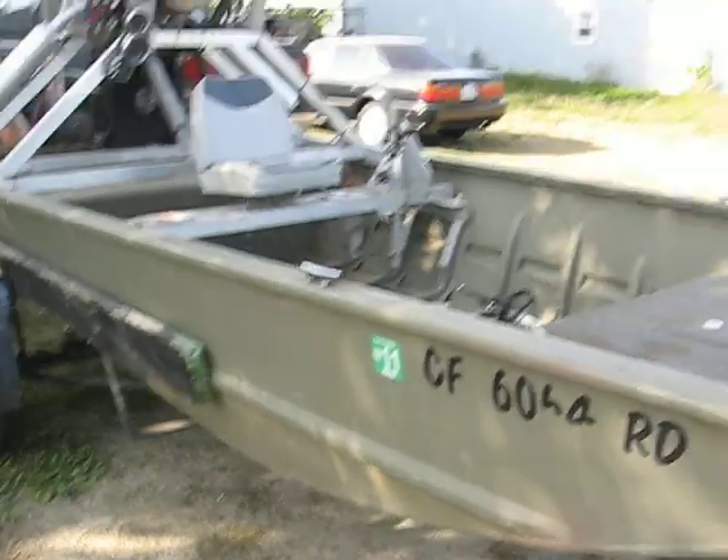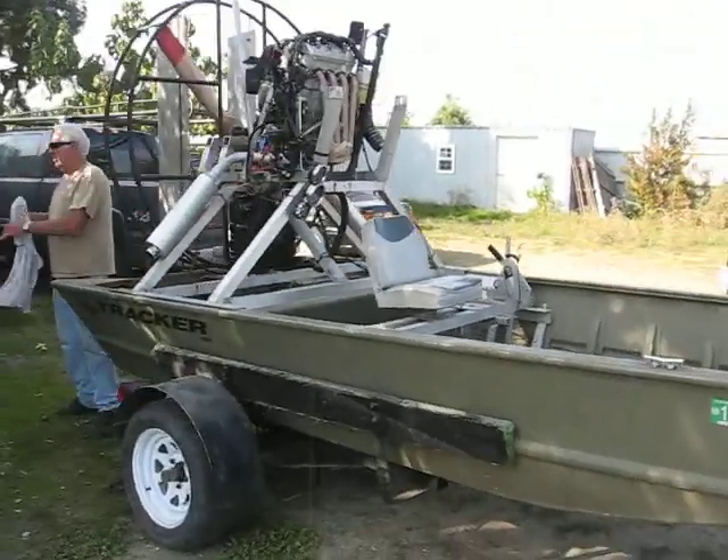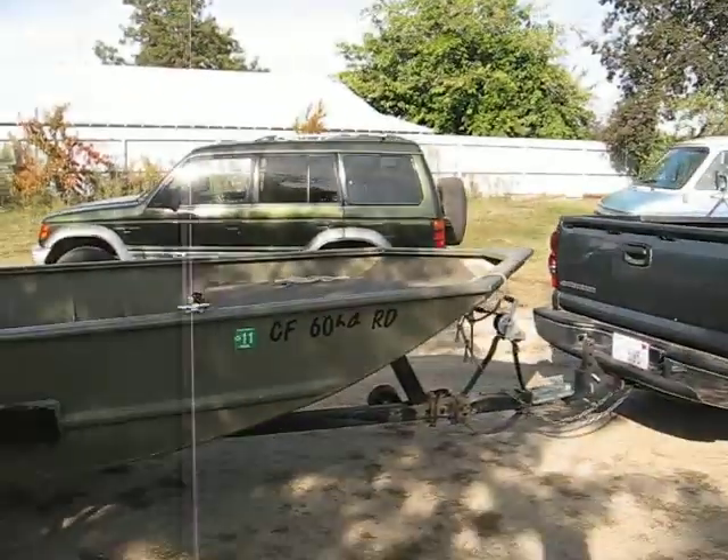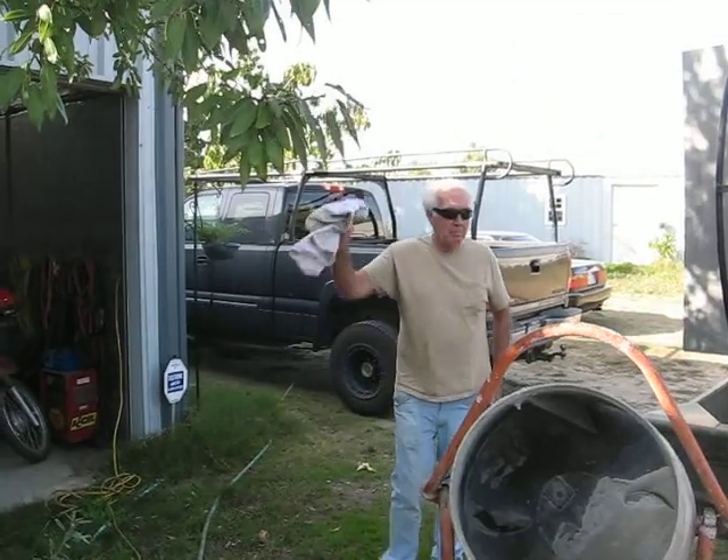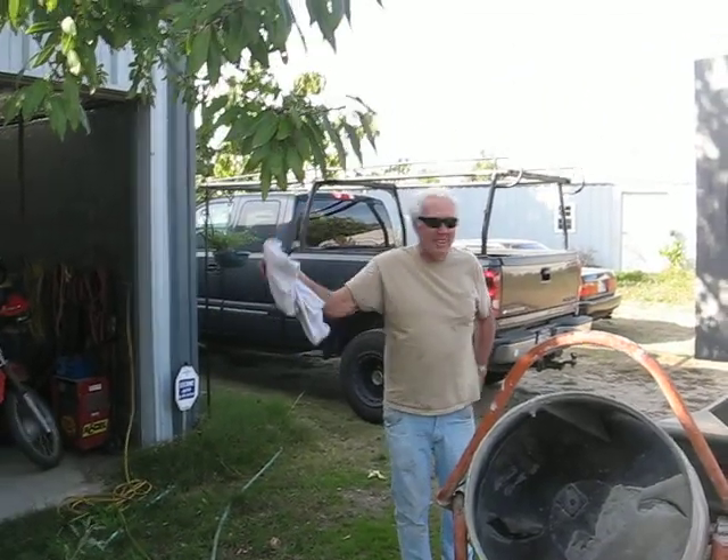Airboat. Nice. Good job. You just met me on YouTube, Ryan. Yup.